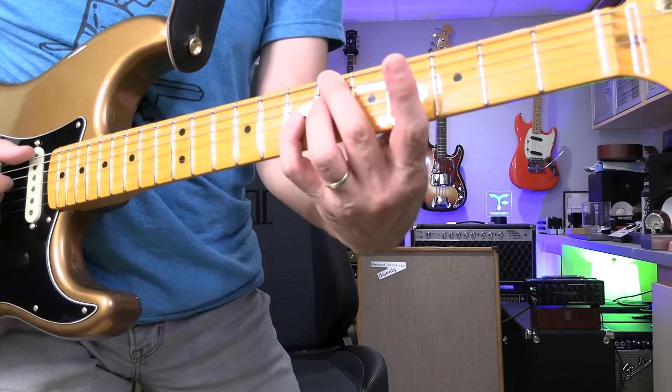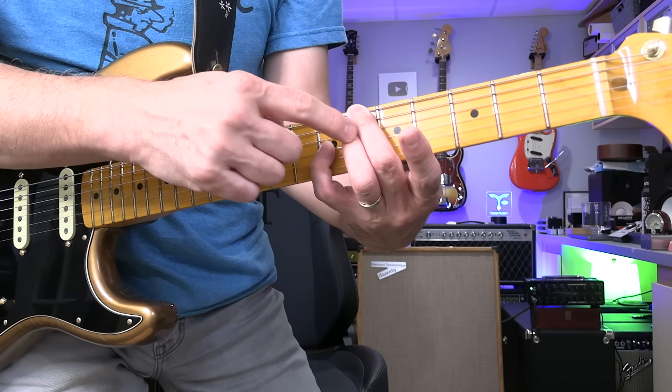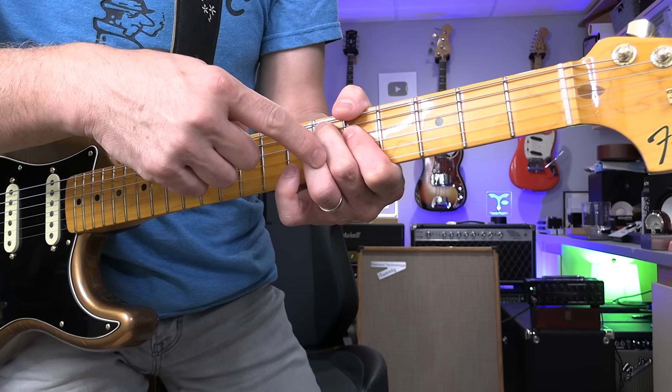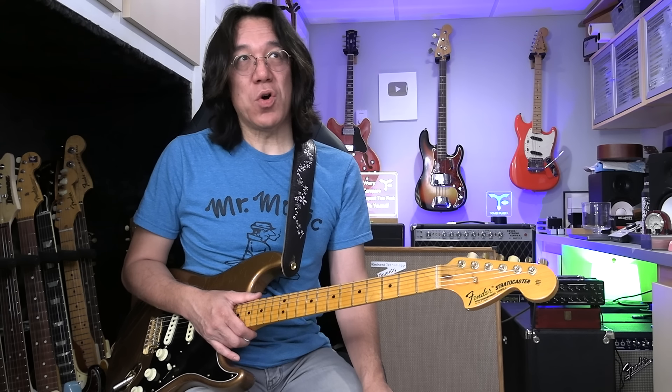Number one: learn blues chord progression — root-7-3rd, root-3rd-7. Root, 7-3rd. 6-6-7 — that's it. Root, 7-3rd. Now this one: root, major-3rd and 7. E-flat. Then learn 1-4-1-1, 4-4-1-1, 5-4-1-5. Then use a metronome at 88 per beat — four times. First time, just play. Second time, set metronome at 44 and then 2-1-4. That's it. Thank you so much for watching Tomoshita Music. If you want to learn more, you can join my Guitar Wisdom — welcome to join. You can learn everything and keep improving. Let's go to the next one. See ya.